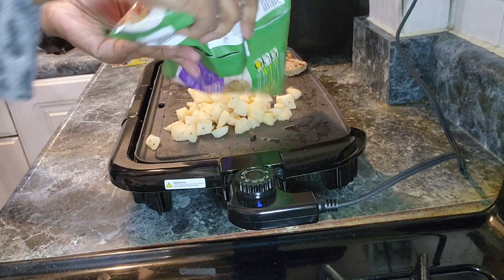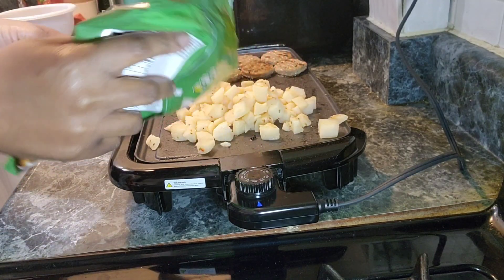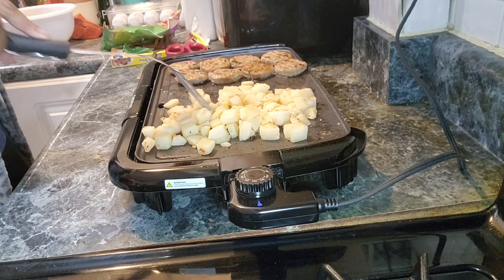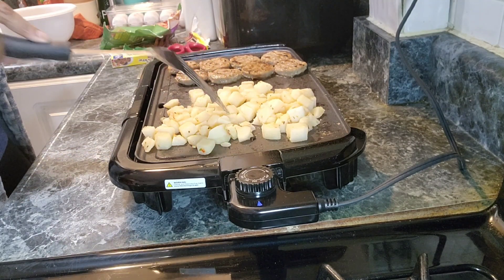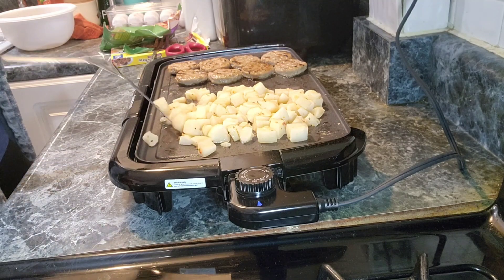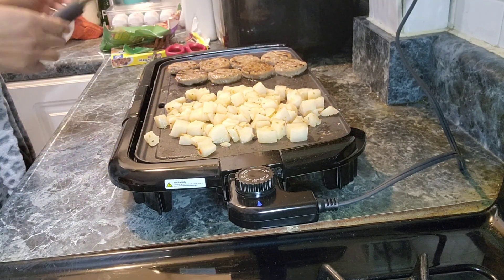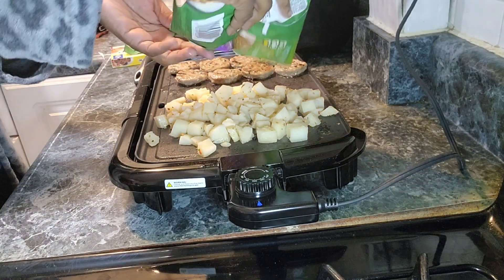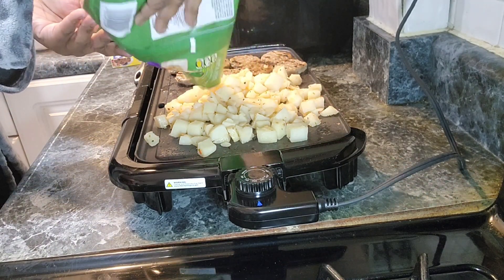Right here I added some oil — some more oil — and then I added my potatoes. These potatoes were already seasoned, y'all, and they were seasoned really good because they were very delicious. So I didn't have to do much besides just pour them on the pan and let them cook through. I like mine a little crispy, so I made sure I cooked them through, flipped them, and let them get nice and crisp.